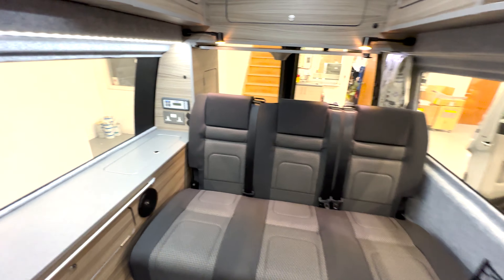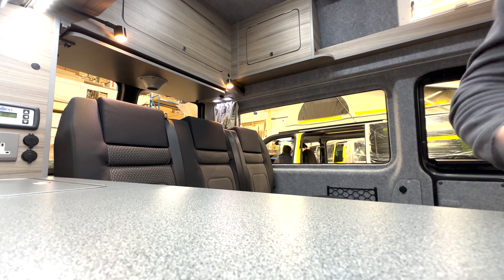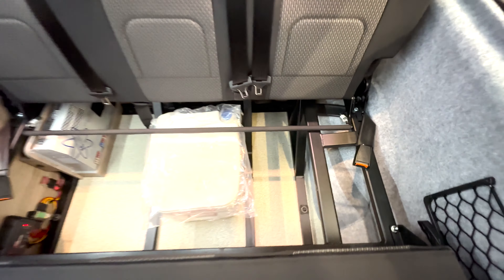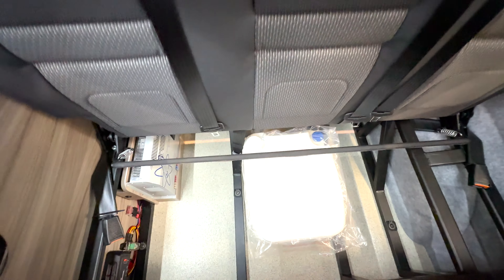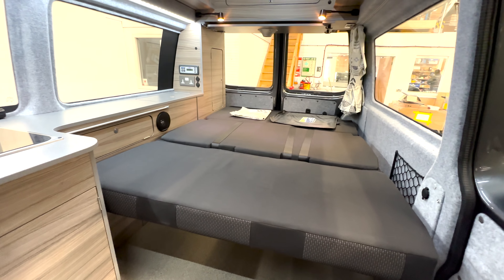We've got the big wide rib seat-bed. To open it, you pull the handle down and this folds over. Once it's folded out, you can see loads of storage space inside. We've also got a porta-potty that can be pulled out from the front underneath the seat — the door is big enough for access. Then you pull this lever up and the back part folds down.